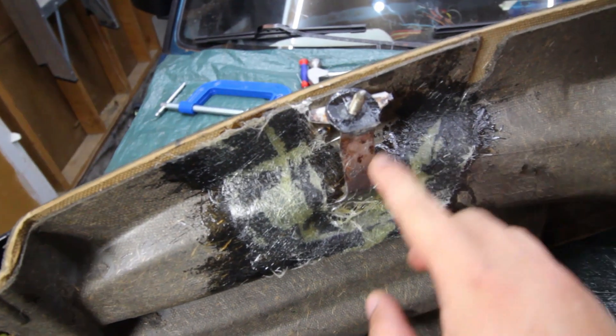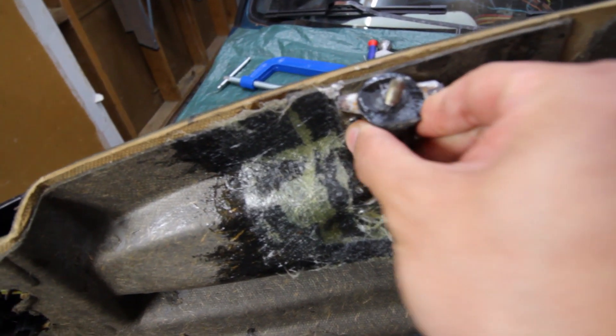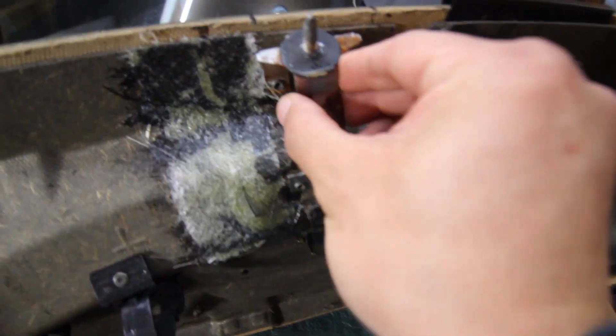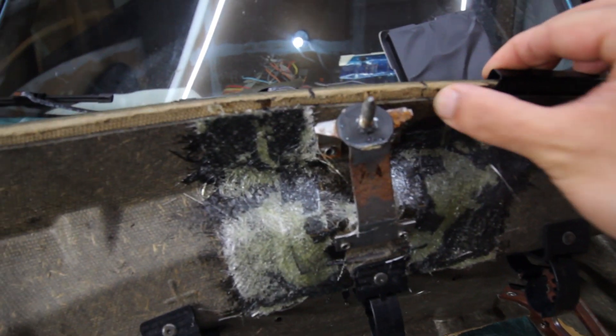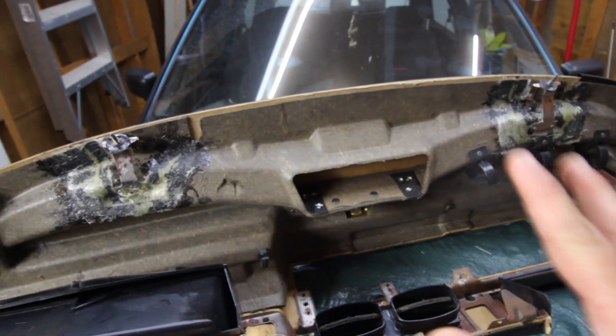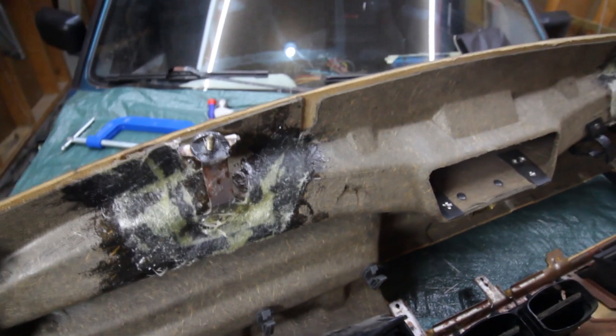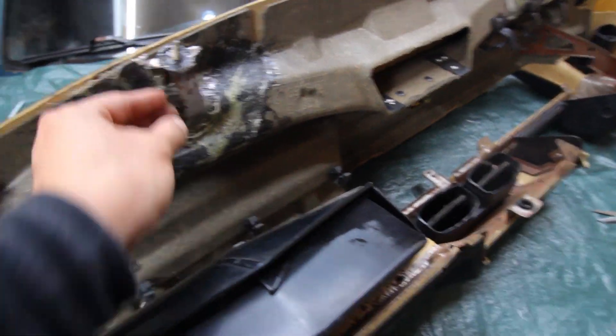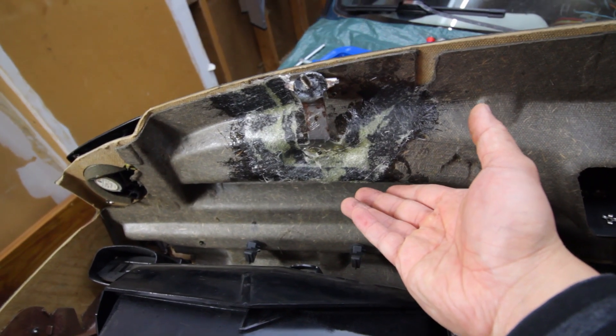48 hours later and this is what we've got — rock solid. Here's the other side we did as well. I think it's gonna be fine. Usually it would take up to 30 minutes for it to get that strong, but since it's sitting out here in the garage I figured it probably needed a couple days to cure.